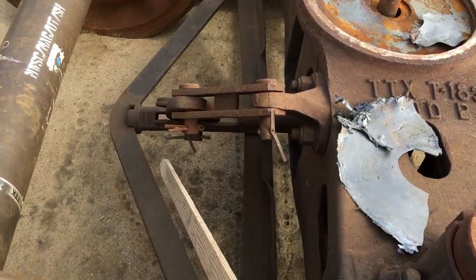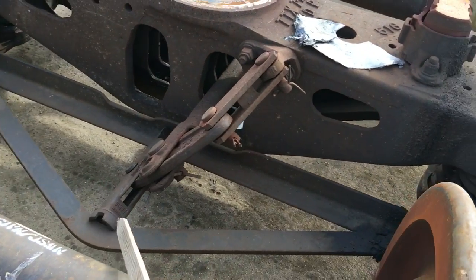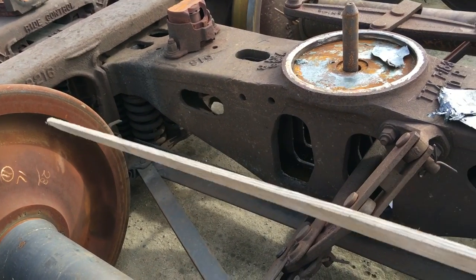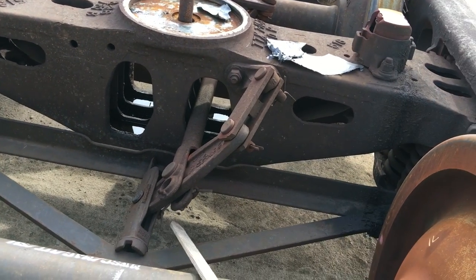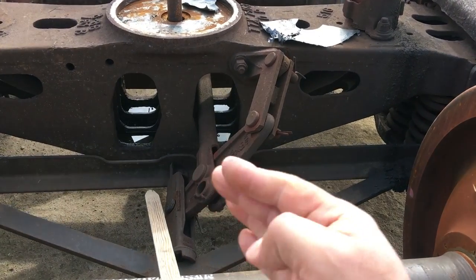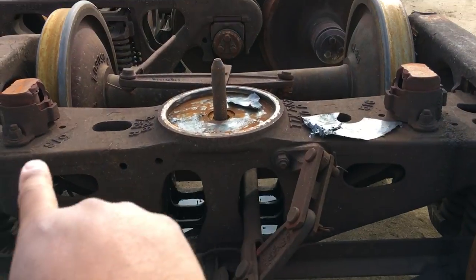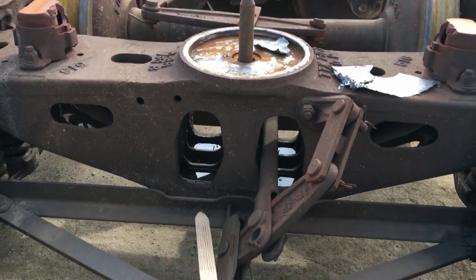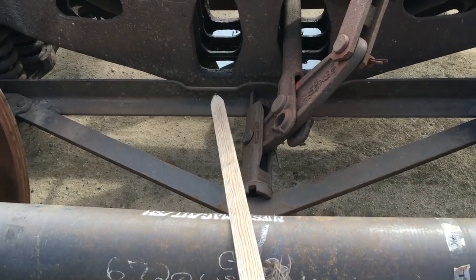These are called brake beams. This is called a left-hand brake beam, because if you were to stand this brake beam up and walk to it, the way that slot is oriented, you would stick your left hand inside of there. So that's called a left-hand brake beam.